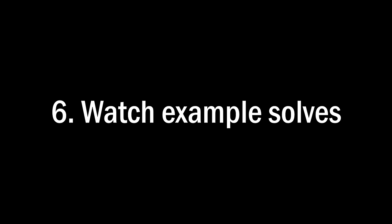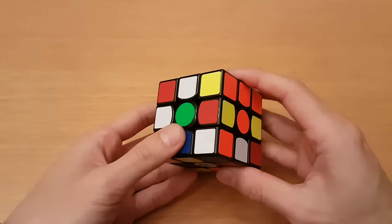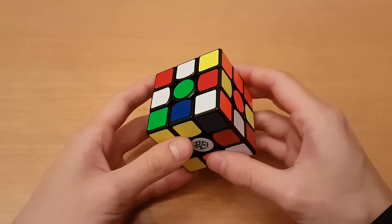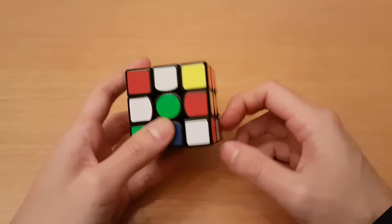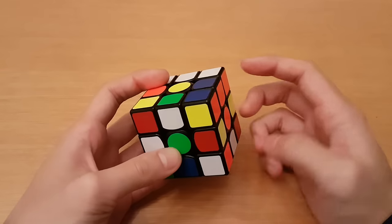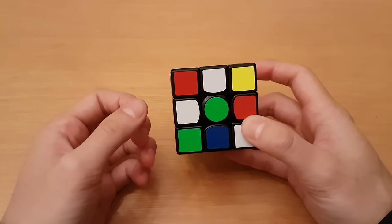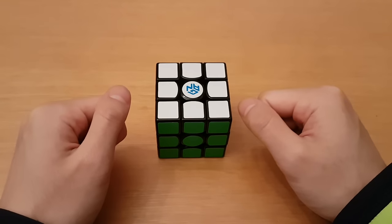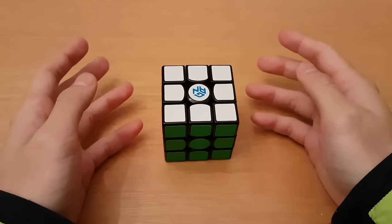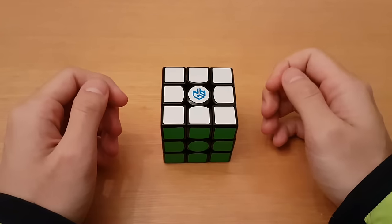Number six: watch example solves. Unlike solving last layer or F2L cases, you can't really divide the cross into cases, which is why it's so hard to teach. It just takes a lot of experience seeing enough cases to come up with a new solution every time. Chances are you're not going to get the same cross more than once. That's why it's important to watch example solves — not to learn specific cross solutions, but to understand the ideas that faster cubers use for efficient crosses. I'll do four example solves showing only the cross; try to come up with your own solution before I show mine.